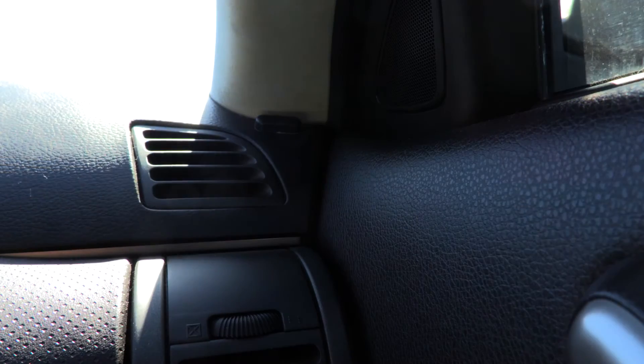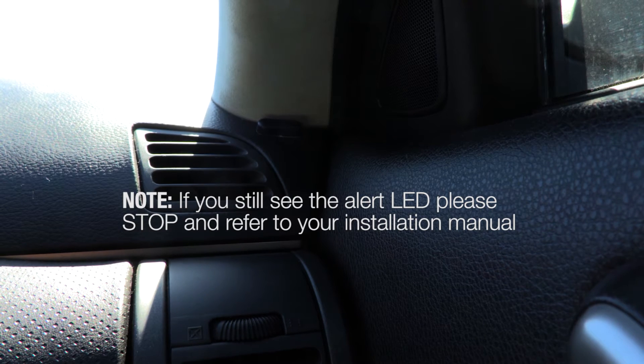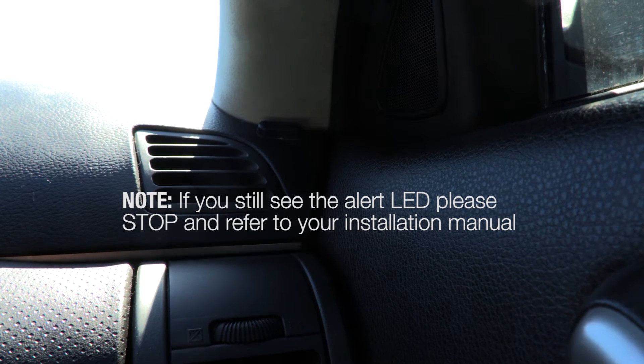Now check to see if the LED is off. If the LED is still on, you should stop what you're doing and refer back to the installation manual for the troubleshooting techniques.